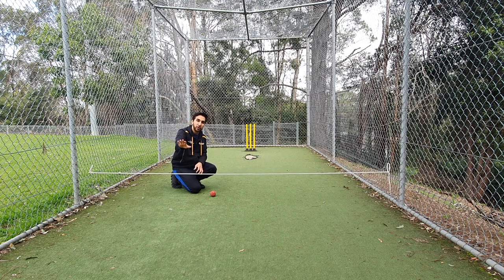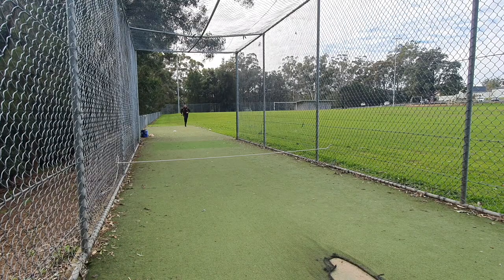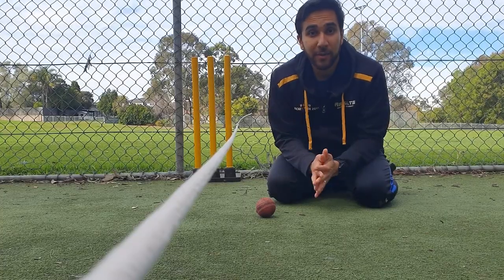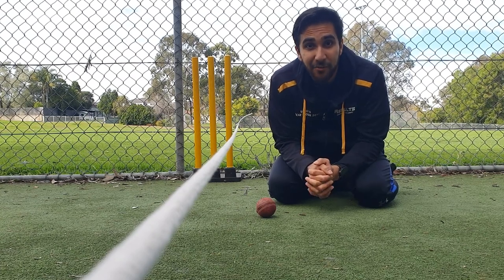Now I'm going to try it. As you can see, it's a very simple drill to help any bowler of any age get their length fuller if they are bowling too short.